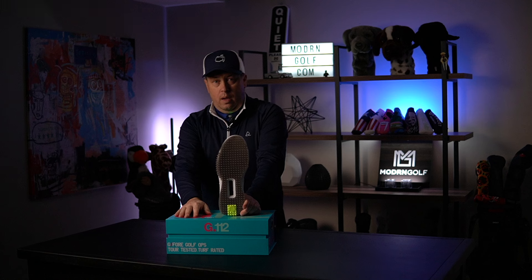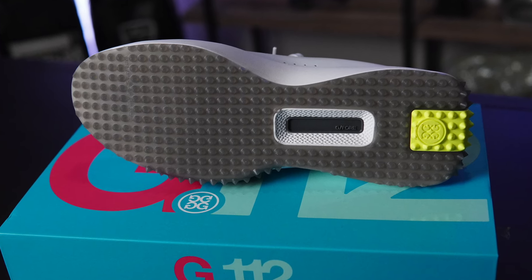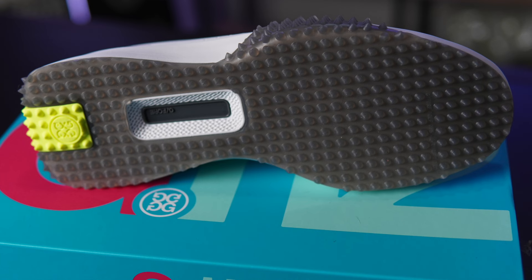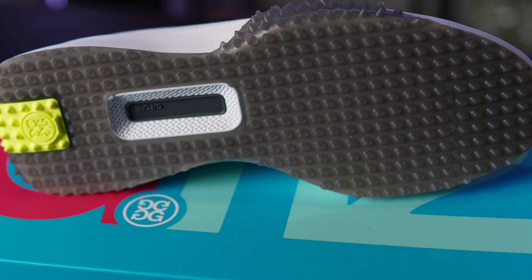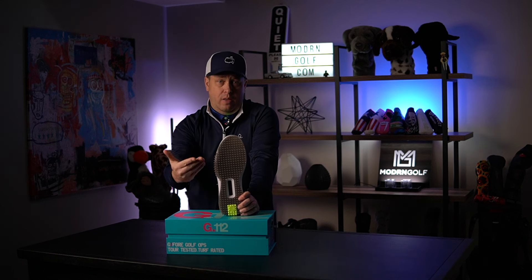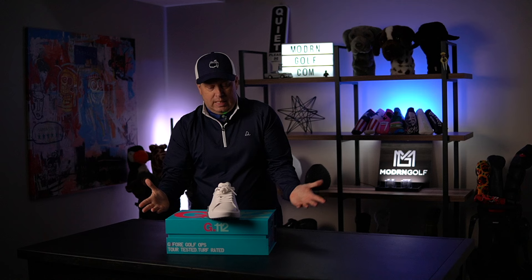The main attraction is the sole. I'm not the biggest fan of soft spikes — I prefer traditional replaceable spikes that dig into the ground. That said, I wore these once outside and once or twice inside and they held up well. Time will tell on a really sloppy wet day, but so far so good.